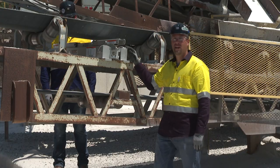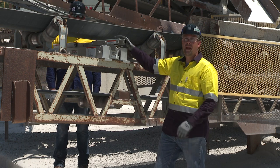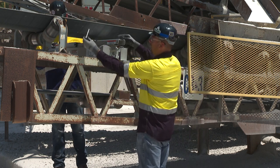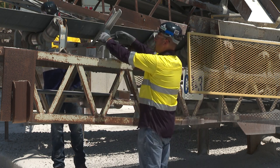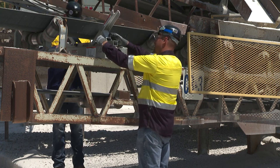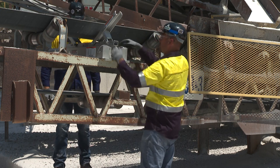To lift the trough belt, we're going to set the wings of the flex lifter so it matches the troughing of the belt. To do this, we're going to pull the pin and extend the bracket so it matches the troughing angle, and we're going to reinsert that pin.